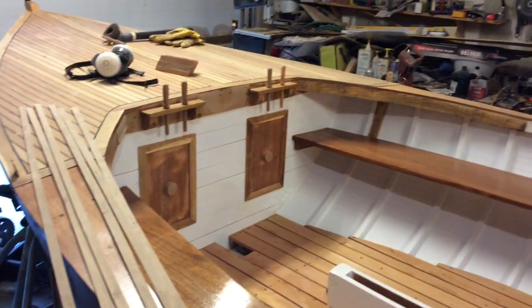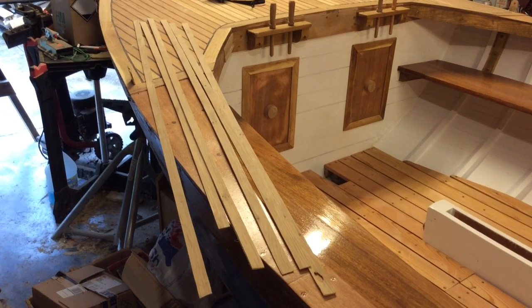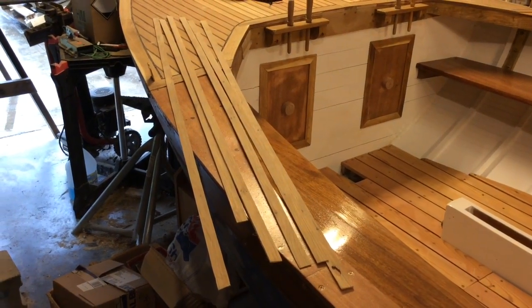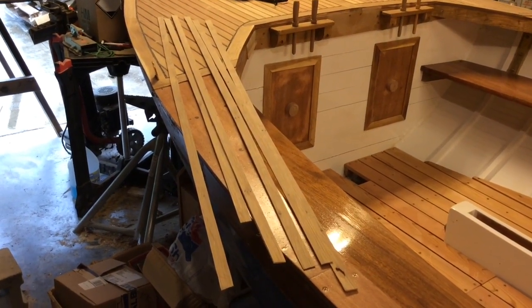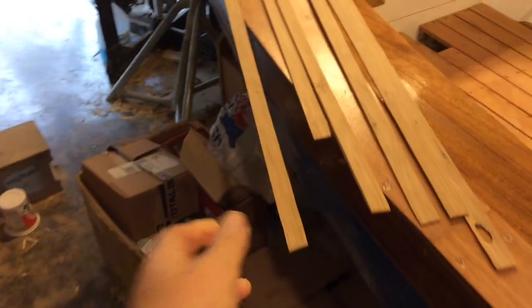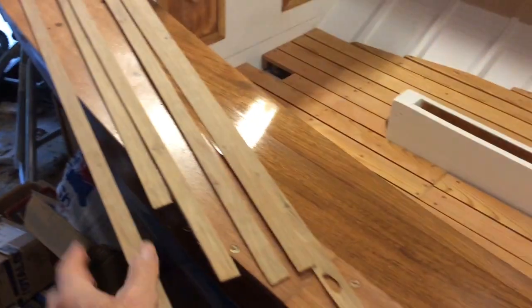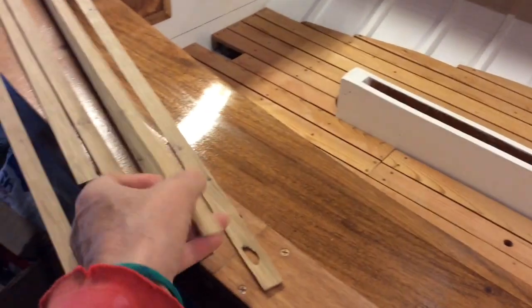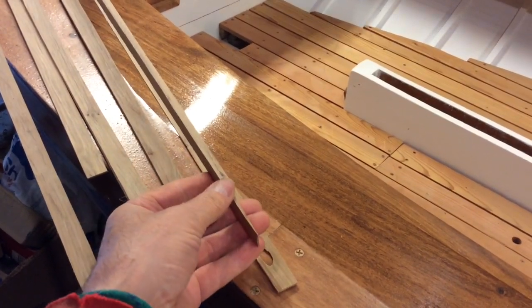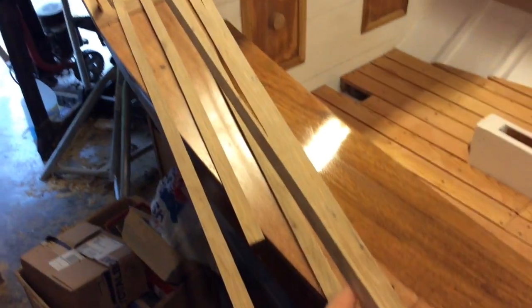Today I'm working on making some mast hoops. These are some strips of oak that I've cut — about three-quarter inches wide and really quite thin, about an eighth of an inch. There's one here that's still a little thicker than the rest, so I'll put it on the belt sander and take it down a little bit.